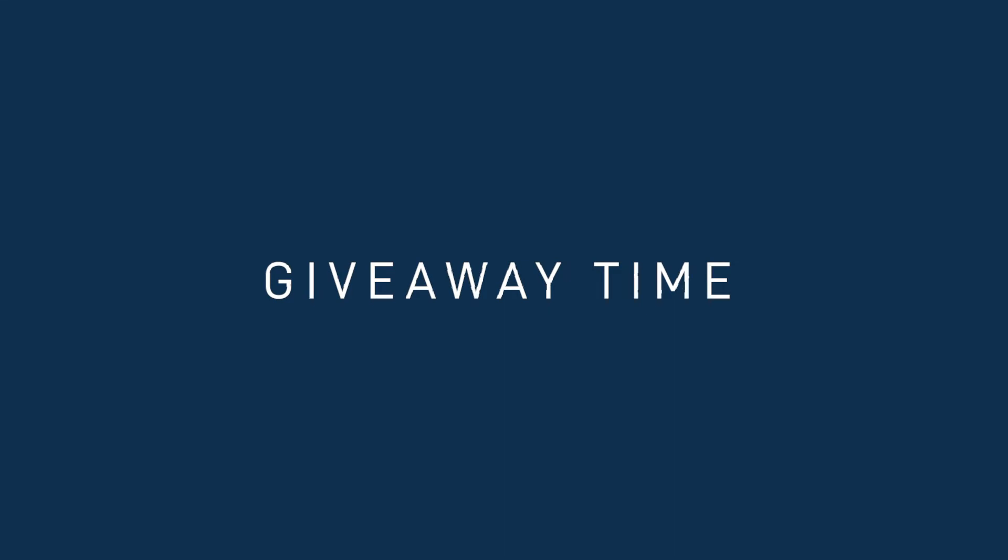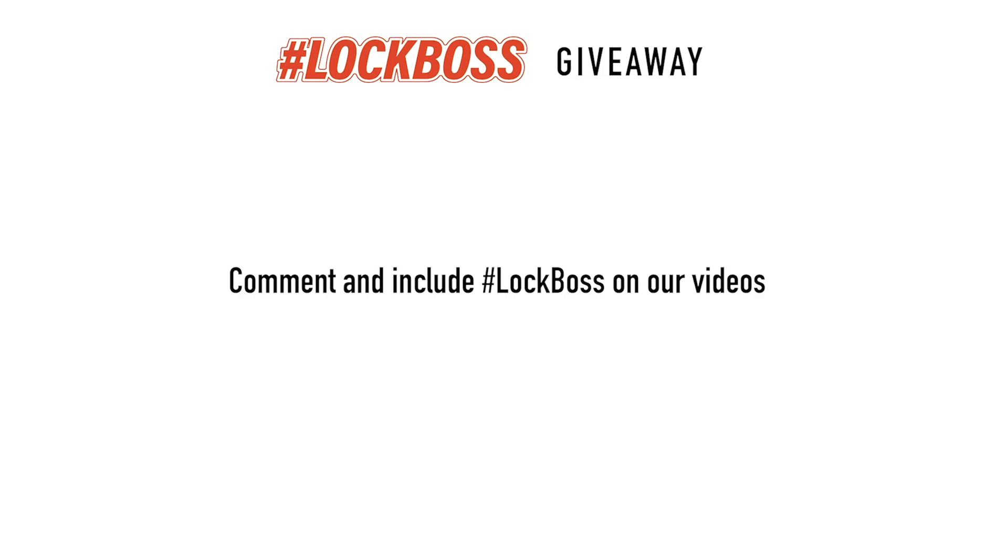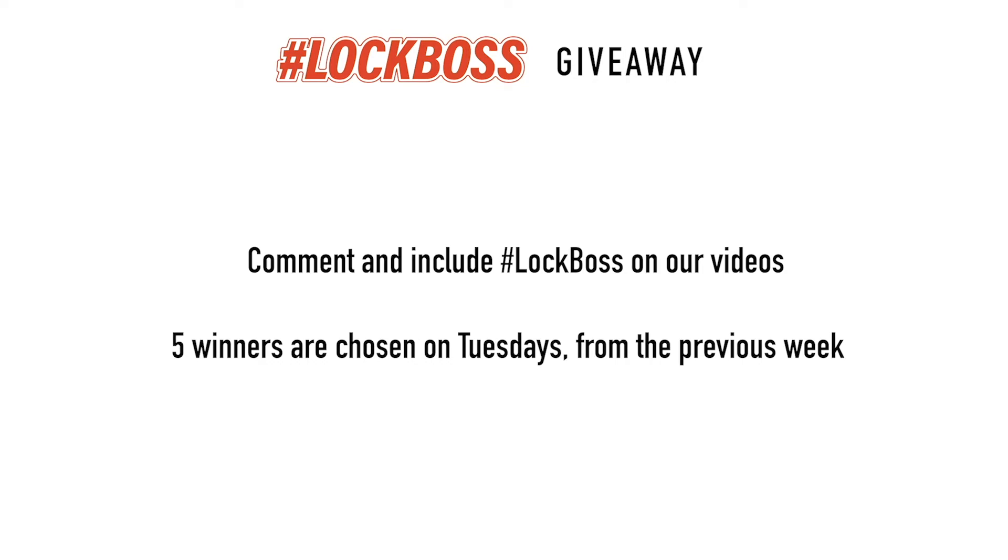Thank you guys for watching, we'll see you next time. Since you just watched this video, I'm guessing that you work with locks and keys. And to us at CLK Supplies, that makes you a lock boss, and we want to hook you up. Here's how it works: throughout the week, join the conversation and comment on our posts and videos and include the hashtag lock boss. It's free to enter this giveaway. Every Tuesday we're going to pick five winners from the previous week and hook you up with all sorts of prizes, including gear, tools, supplies — we might even send you a key machine or buy you lunch. So if you're a lock boss, join us every week to learn, grow, and win.